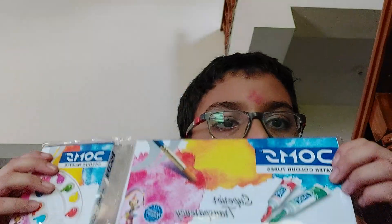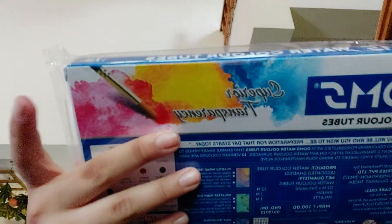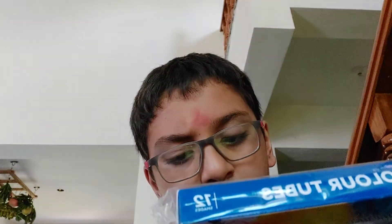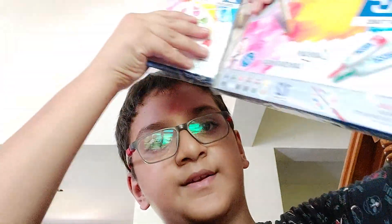Hello guys! I am reviewing Arch Reforms Watercolor Tubes Superior Transparency. It includes one brush and one color palette.